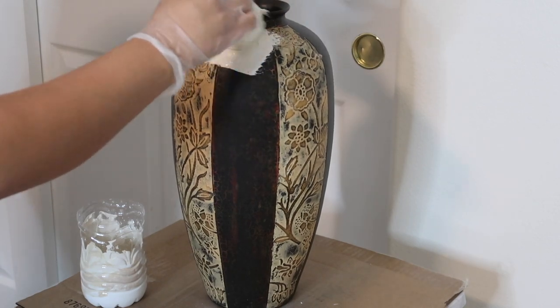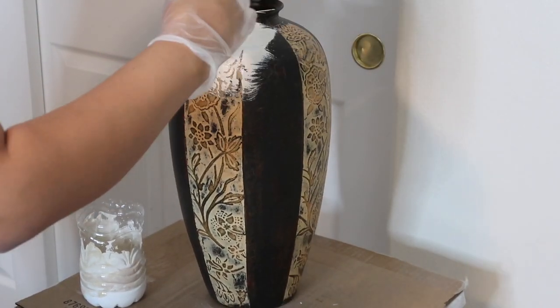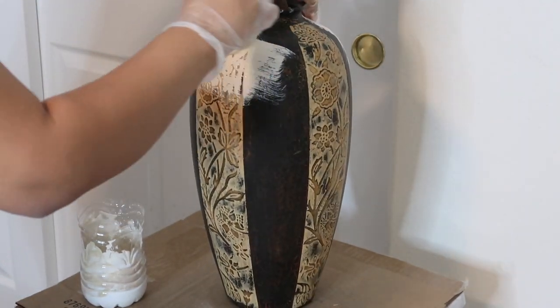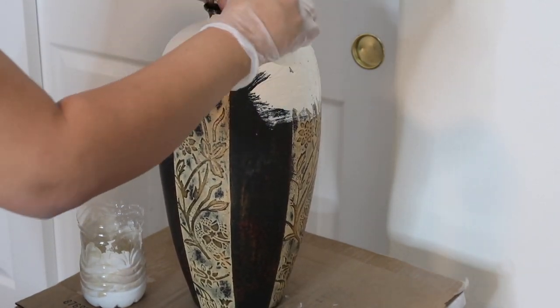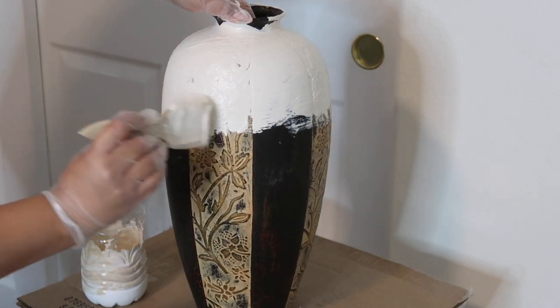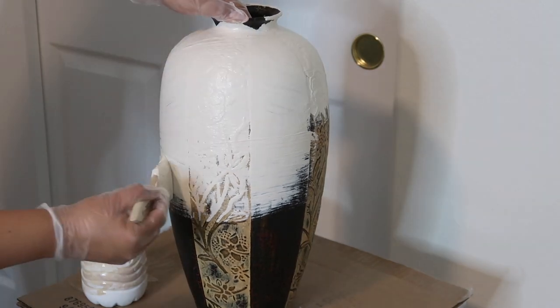I'm just going to go ahead and paint it in one direction. That's pretty much it — just paint one coat and then let it dry for as long as you can. I waited about 40 minutes or so and then went in with a second coat.